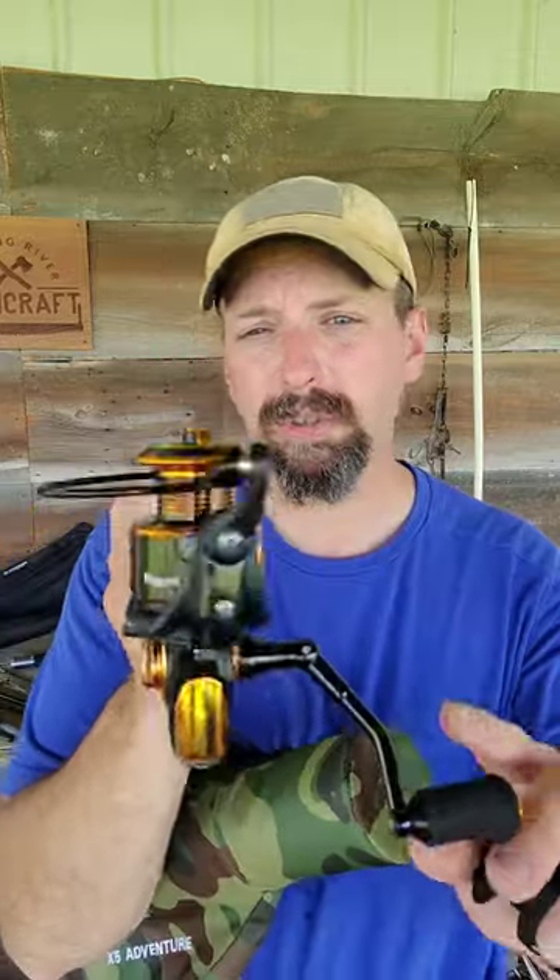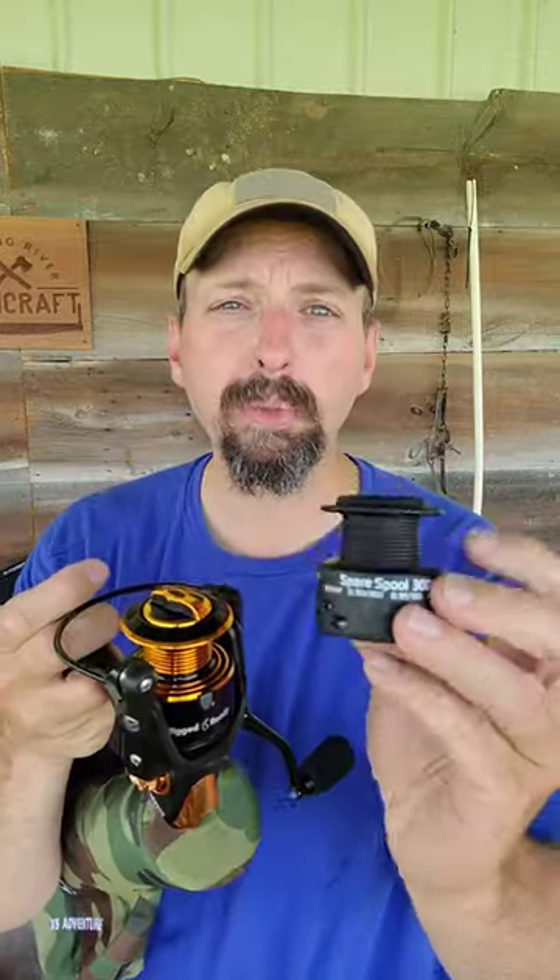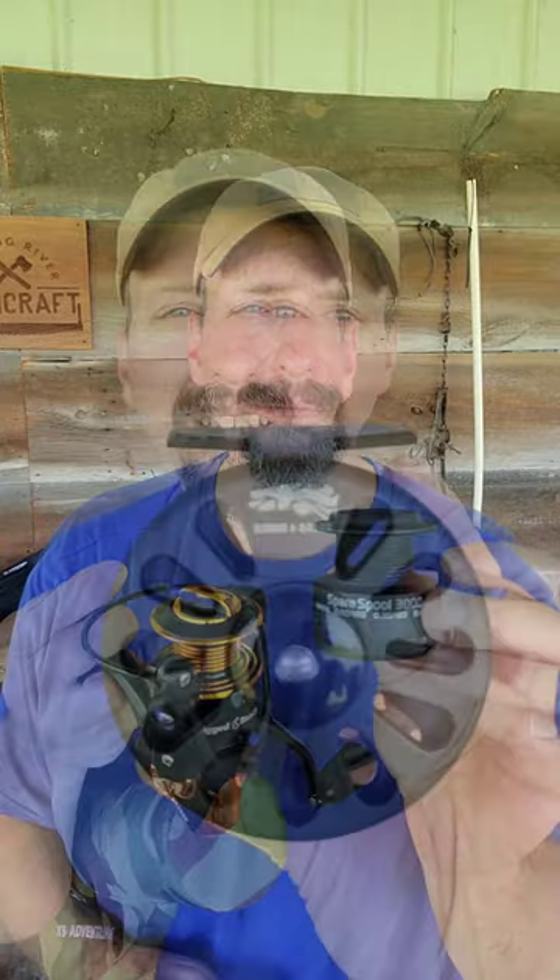The Rigdon Ready 5X travel fishing kit gives you a spinning reel with an extra spool to be able to change line in the field. There's also a fly reel included.